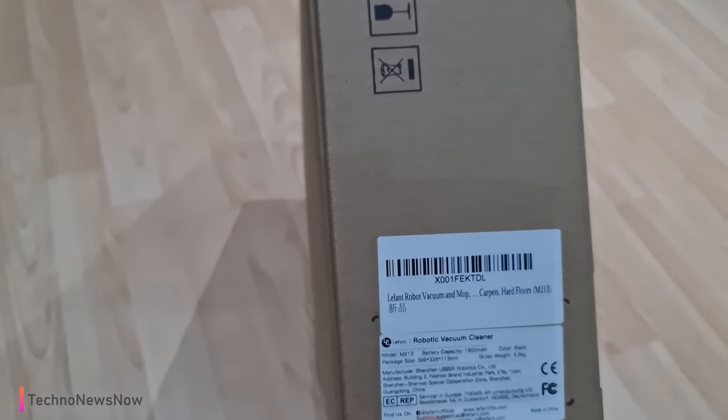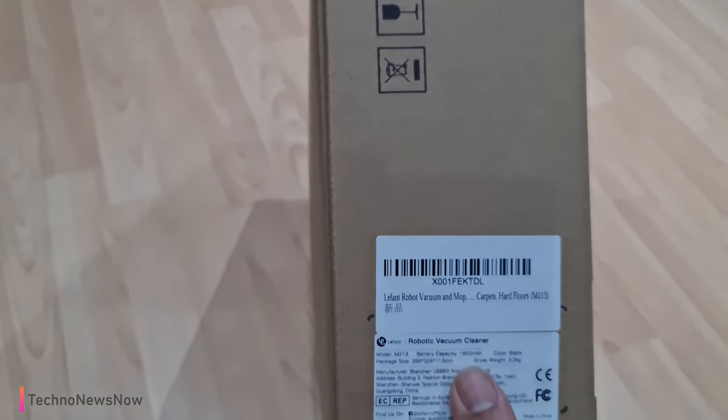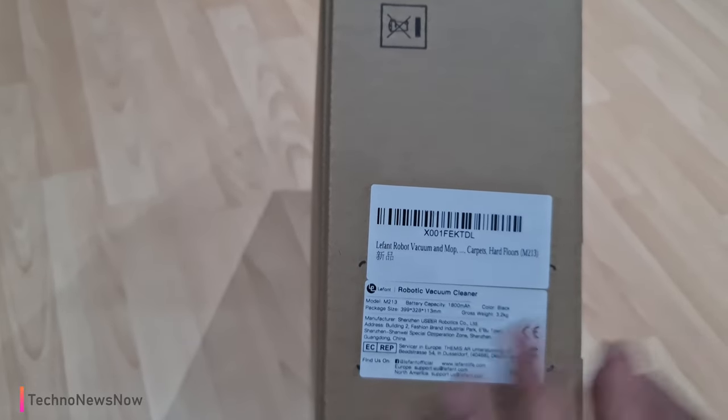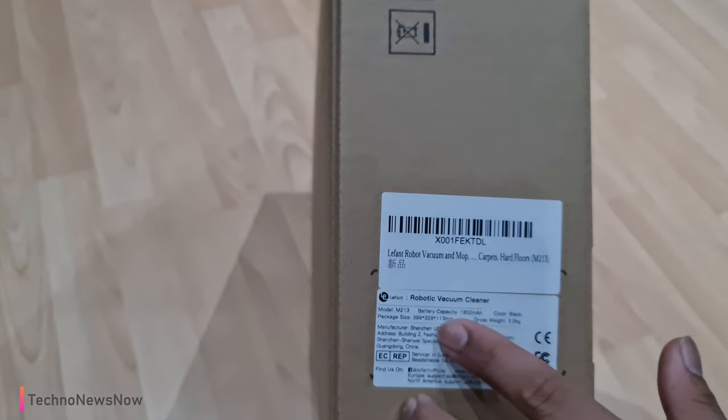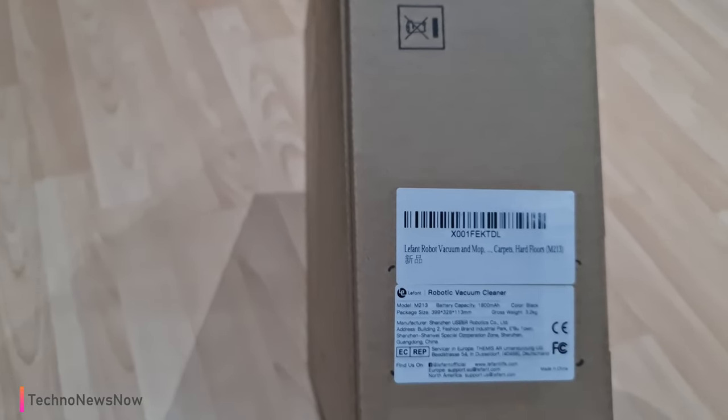This is the model M213 with a battery capacity of 1800 milliamp hours, black color, gross weight of 3.2 kilos, and we've also got the package size which is just this box size here.